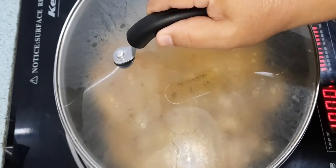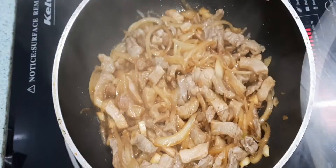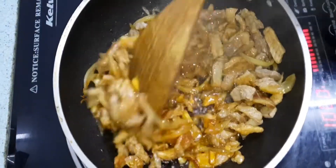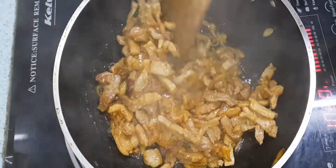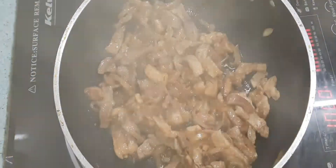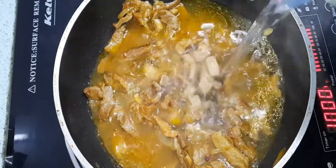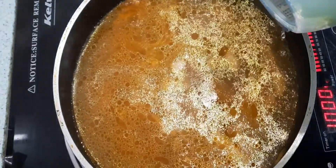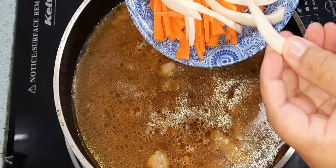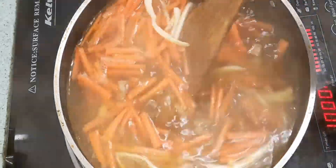Taklaban po natin. Hayaan natin muna sya dyang maluto sa sarili nyang katas. Na-ika na po sya. Lagyan natin sya ng sabaw. Isang litrong mainit na tubig. Ilagay na po natin ang carrots at itong pinakagitna ng cabbage. Para mas mabilis pong maluto.